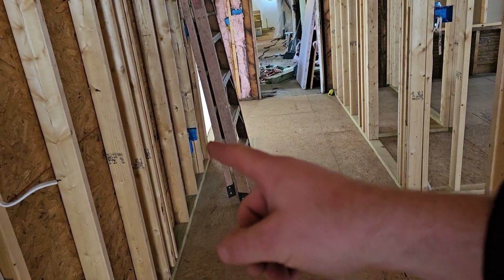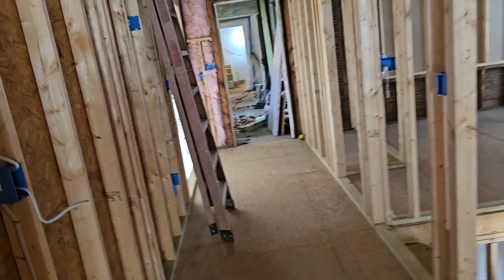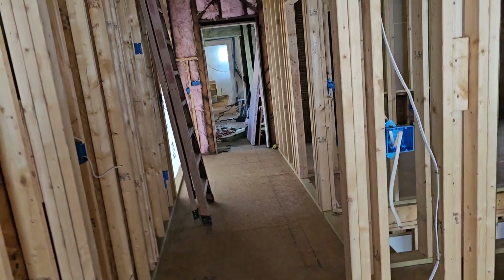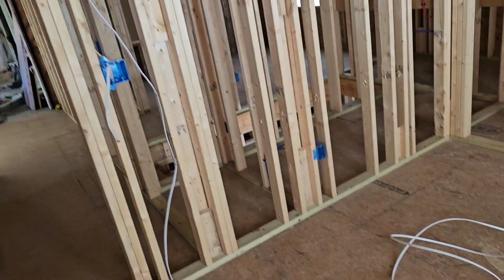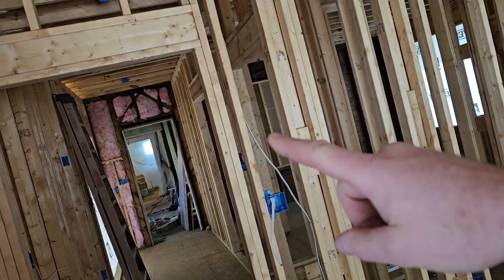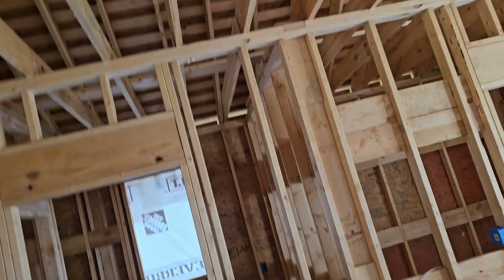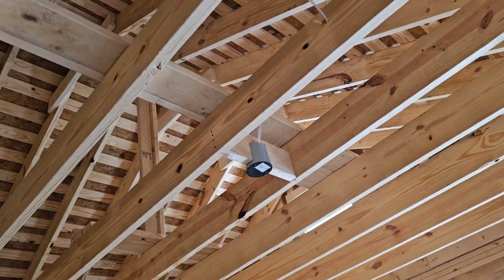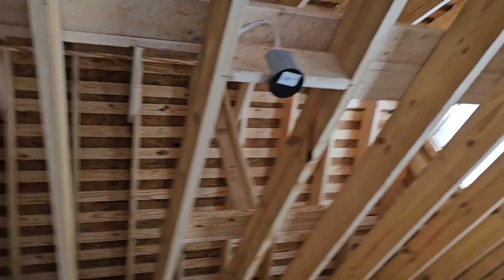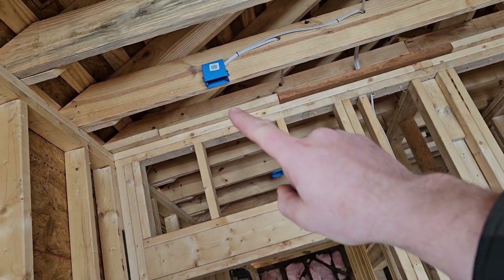Then we have four-way switches — those other boxes that you see, one there and one up here. Those are for outlets out on the screened-in porch. The other thing I did not mention earlier: inside this room here I ran all the 14-3 already, or at least most of it. There are still a few spots we need to finish, including a lot of the overhead lighting and the ceiling fan box with 14-3.